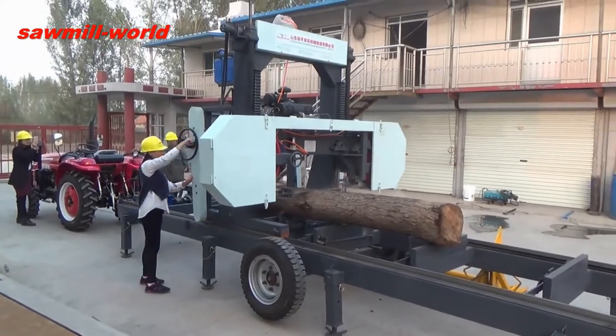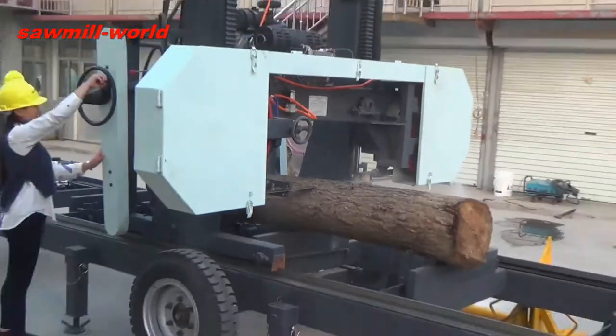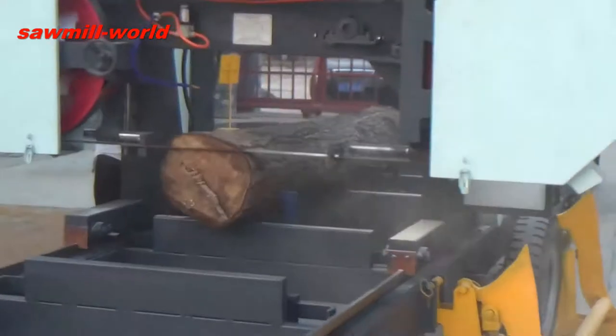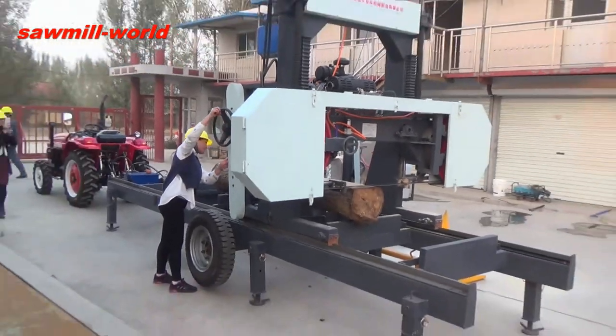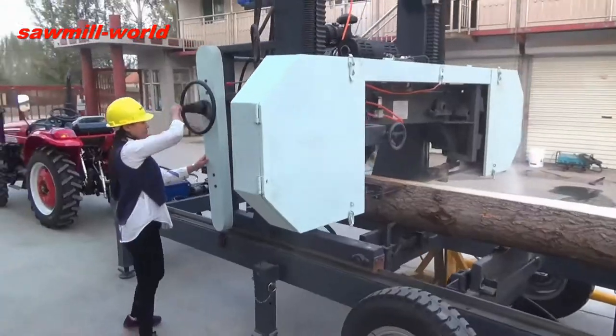The carbide blades and bimetal blades from the USA ensure high cutting quality. Every saw wheel has passed dynamic balance testing, running smoothly. High quality steel and Sweden SKF bearings extend the working life of the machine.